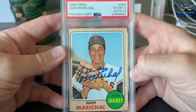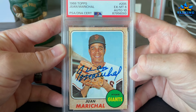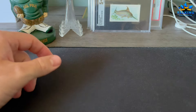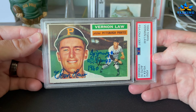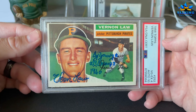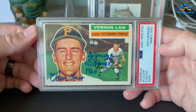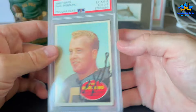Juan Marichal — another great TTM guy. Six on the card, 10 on the auto. Nice strong auto there. It is a little shaky since it's recent, but the color is bold and strong. Verne Law — a TTM legend — gives incredible inscriptions at no extra charge. I've sent him a ton of stuff over the years. He gets a 4 for his '56 Topps, 10 for the auto. Just awesome.